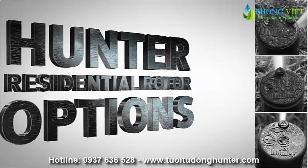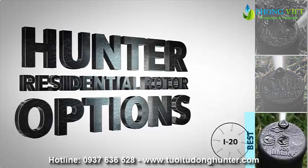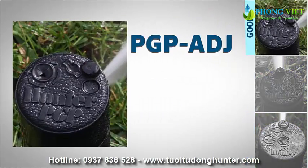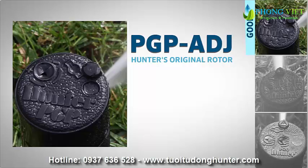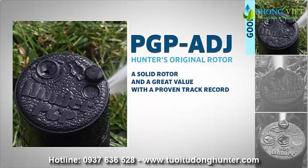Hunter's residential rotor options are the PGP-80J, the PGP-ULTRA, and the I-20. The PGP-80J, Hunter's original rotor, is a solid rotor and a great value with a proven track record.